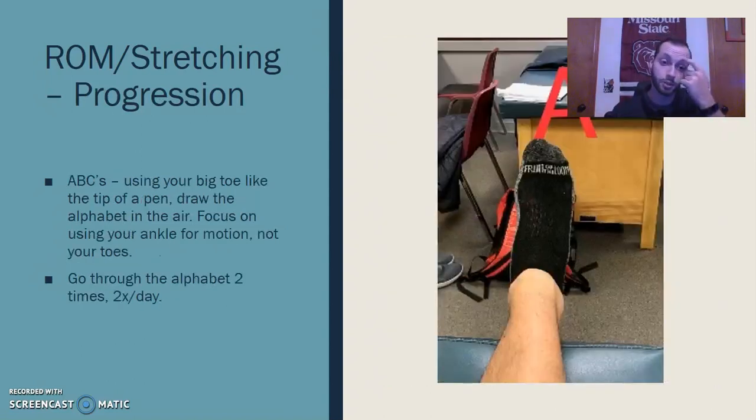If the initial is too easy, we can progress him to something harder using more fine motor movements — I call those ABCs. As you can see in the picture, he can use his big toe to draw out the alphabet in the air, getting some fine motor control back in his ankle. He can practice those several times a day.